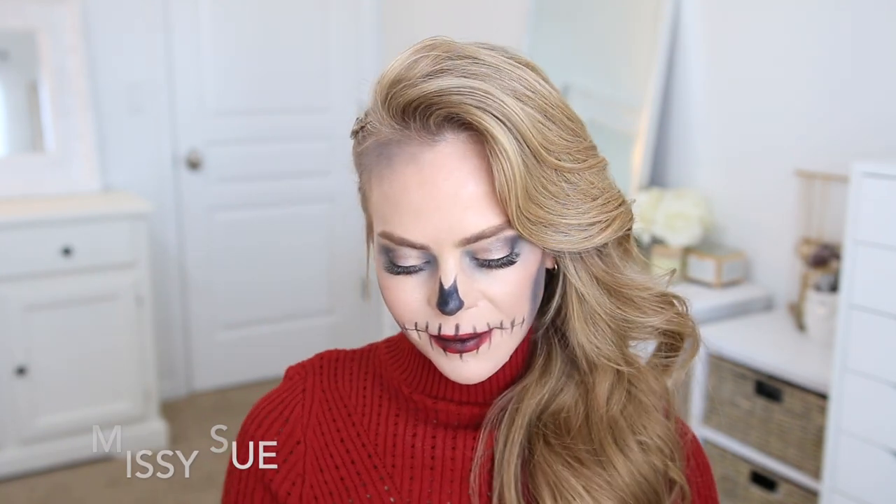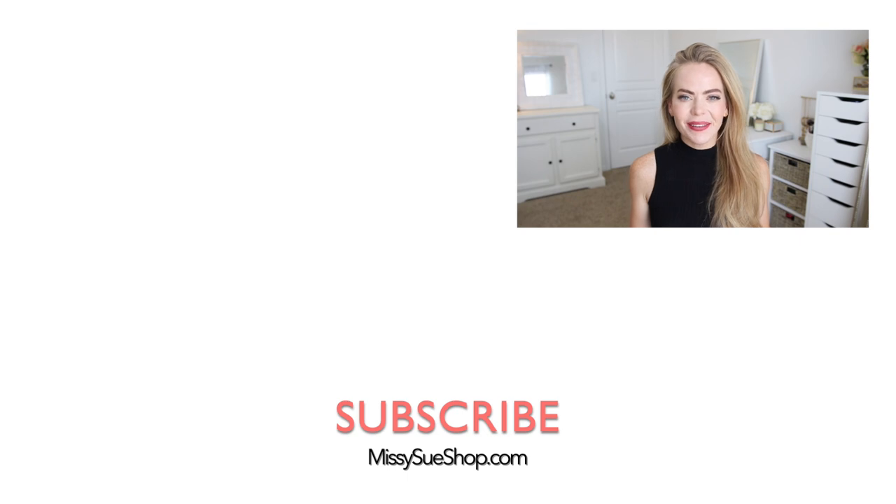Thank you so much for watching. I really hope you enjoyed today's video. Let me know in the comment section which of these hairstyles or costumes was your favorite. Comment down below what you're planning to dress up as so we can share ideas with each other in case anybody else still needs a costume. Make sure to like and subscribe, click that notification bell so you never miss any future videos, and I will see you next time.